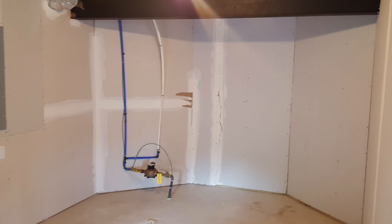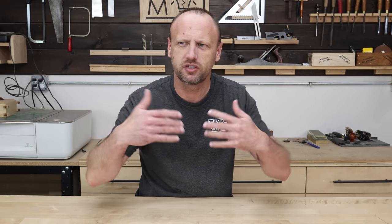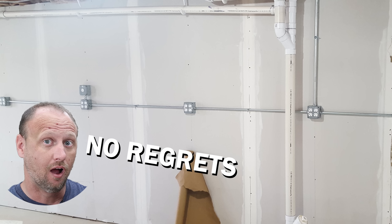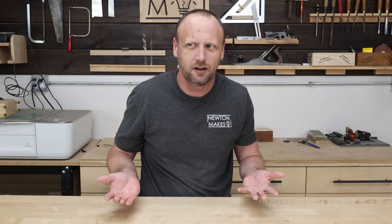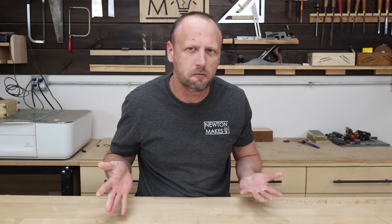Starting with the layout of the shop: it would have been nice if I'd spent a little more time adding a few more walls here or there to give it more dimension, so not everything is just around the perimeter. But it's not a big deal — I can still do it now, it would just require moving things. No regrets on the electrical: I opted for more outlets rather than fewer, but even still I could always use more. It would have been nice to have a couple in the ceiling in certain places, but no big deal.